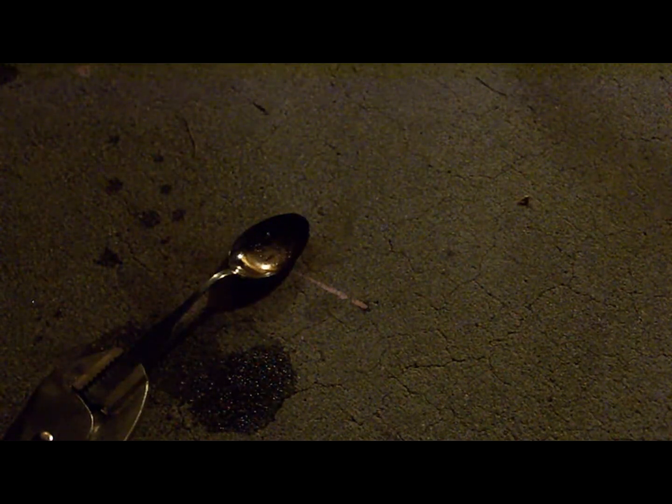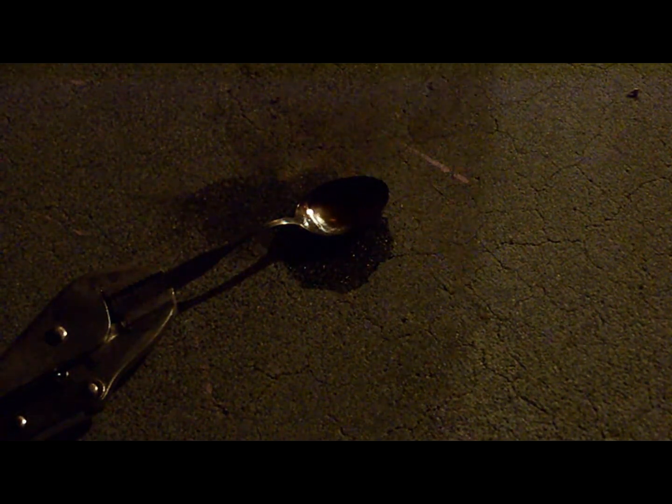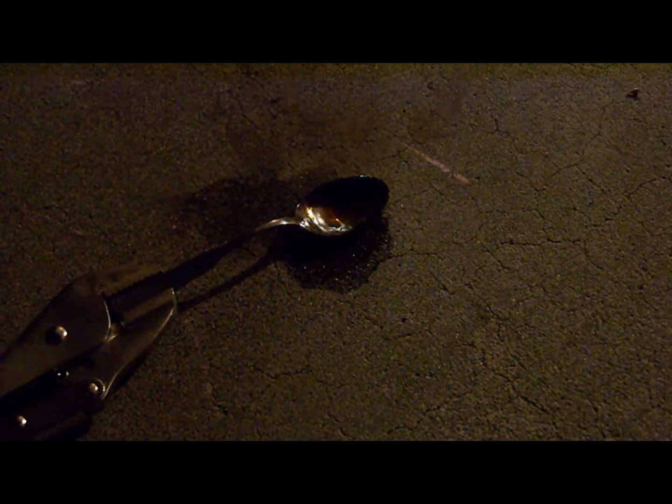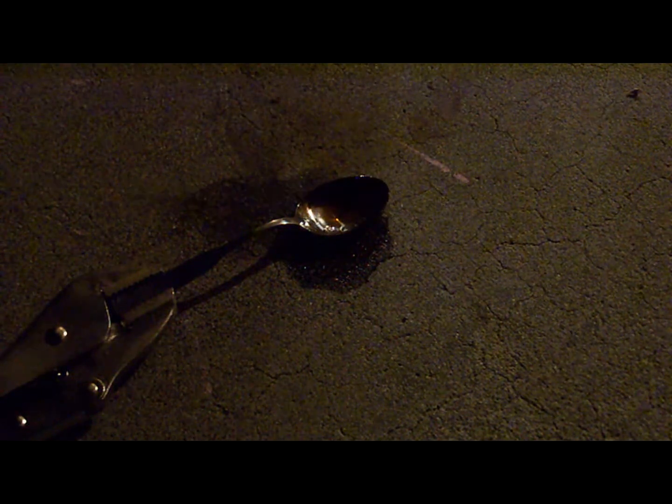Okay, I'm gonna pause here and get more gas and do hydroxy gas. Now I've put a little bit of gasoline in the spoon. I'm going to show you the hydroxy gas lighting off the gasoline. Here's the hydroxy torch — hydroxy to gasoline.